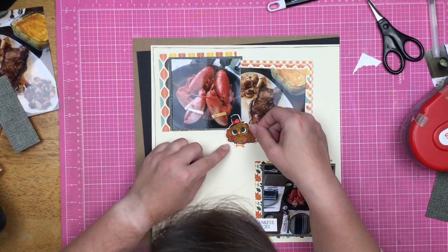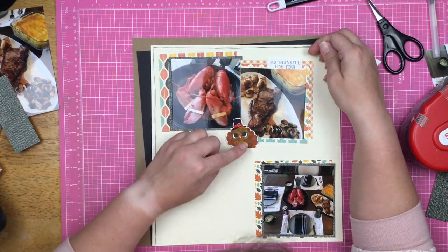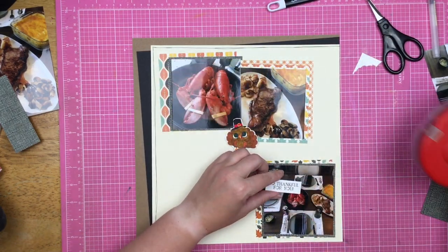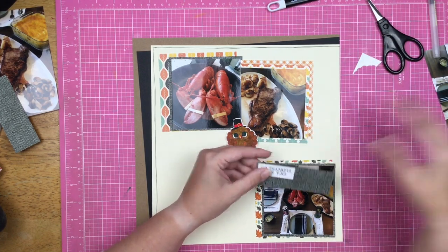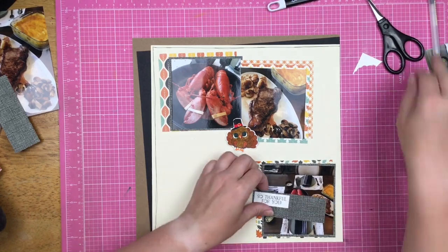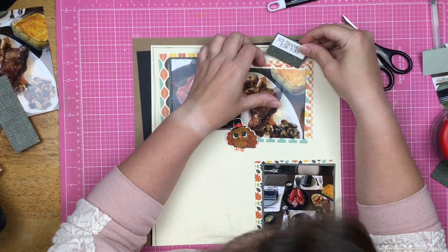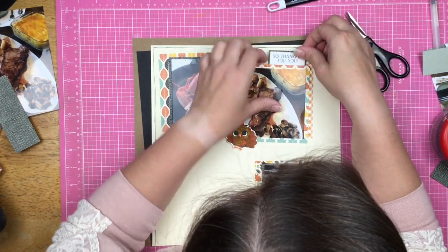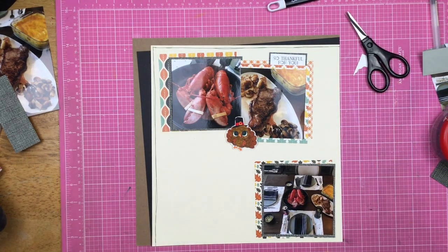I was thinking about matching up the turkey and the 'so thankful for you' together — tongue-in-cheek, like the turkey was thankful for steak and lobster — but I decided I liked it better separated. Matting it on that cardstock over here just gives this photo a little bit of that dark color that I had on the other ones as well.